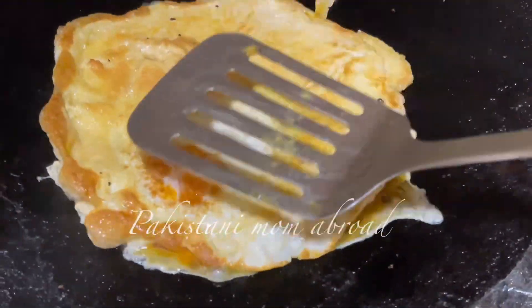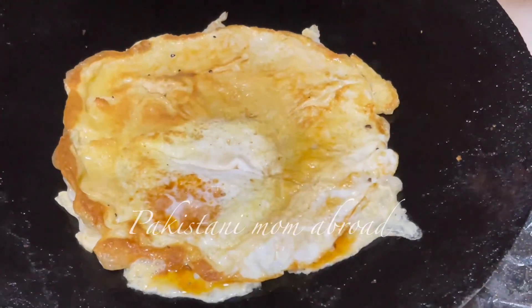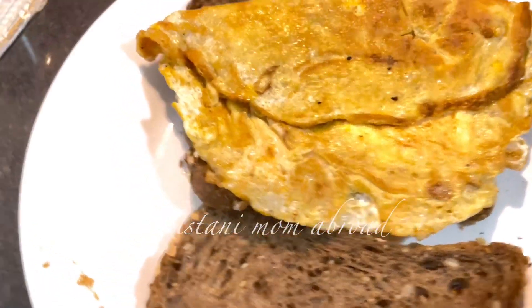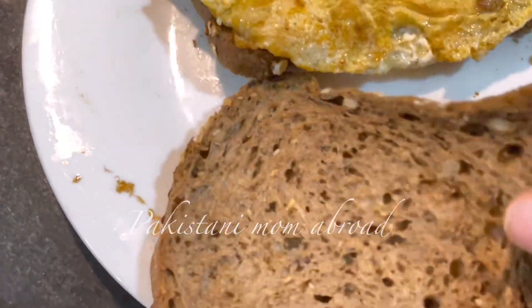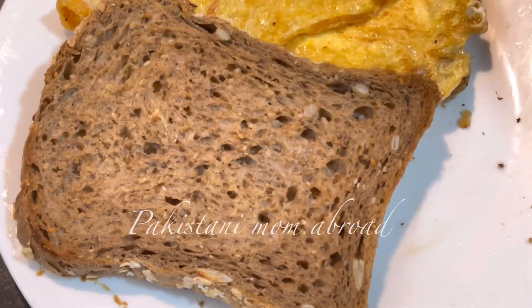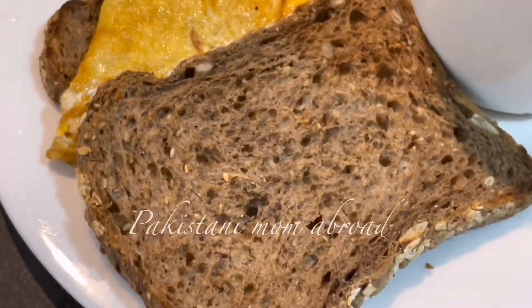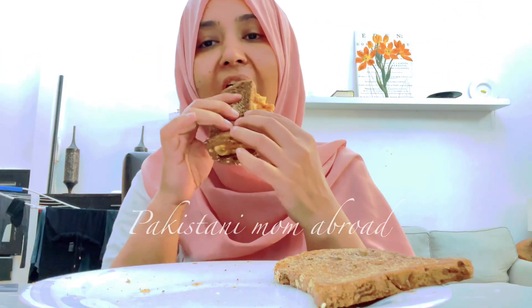This is my breakfast. I have a child who has a baby. I am going to eat my chai. My chai is ready and I am going to start enjoying my breakfast and chai together.